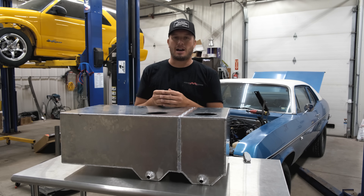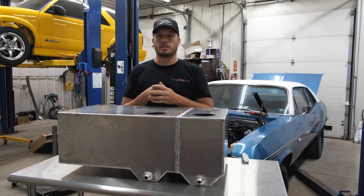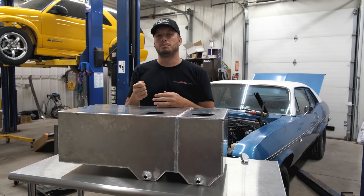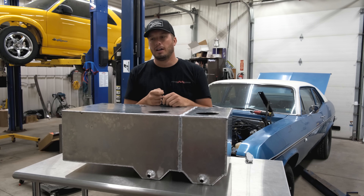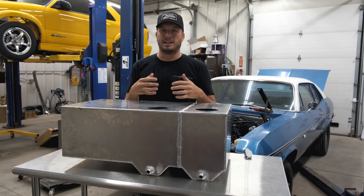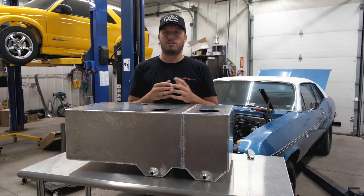Where people get in trouble is nowadays with EFI swaps, there's all these popular bolt-in solutions — basically a factory tank that's been converted over, and then people go to a bigger pump. If the '72 Nova had a factory fuel tank in it, it was using a small carbureted pump to pull fuel up to the engine — virtually no flow, maybe 160 or 300 horsepower. But by the time you start putting a 340, 450, 525, or double or triple of those into these fuel tanks, and then you ignore the return line size and the vent line size, you're just opening yourself up for a lot of disaster.